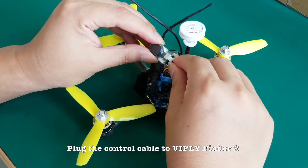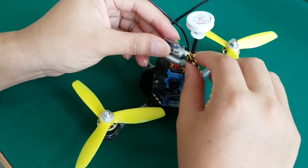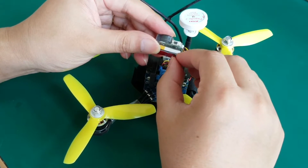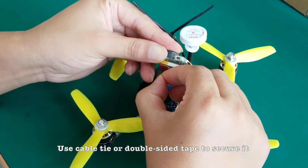Plug the control cable into VIF Life Finder 2. Use a cable tie or double-sided tape to secure it.